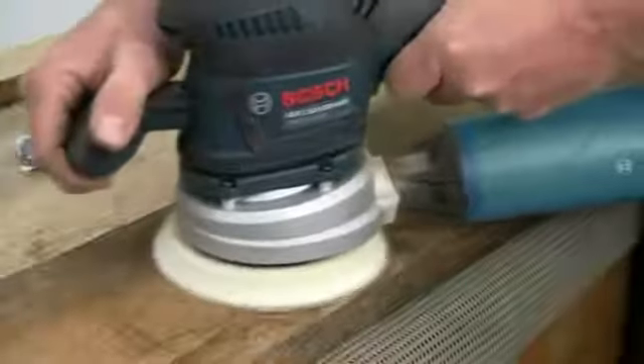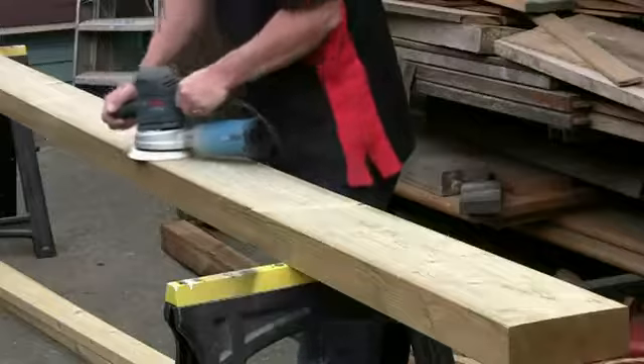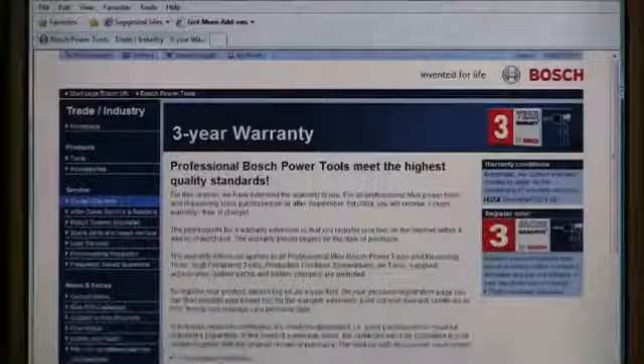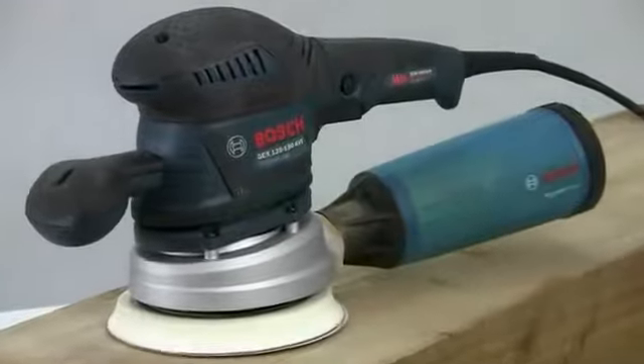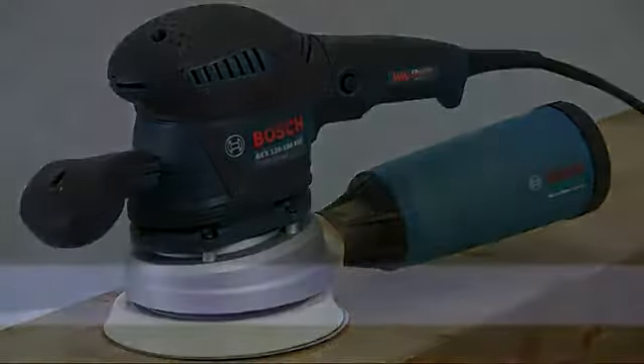This is definitely a trade tool, proudly made in Switzerland — a sander for professionals. And remember, if you register your tool online, the guarantee is extended to three years. The Bosch GEX 125-150 AVE Professional Random Orbit Sander.